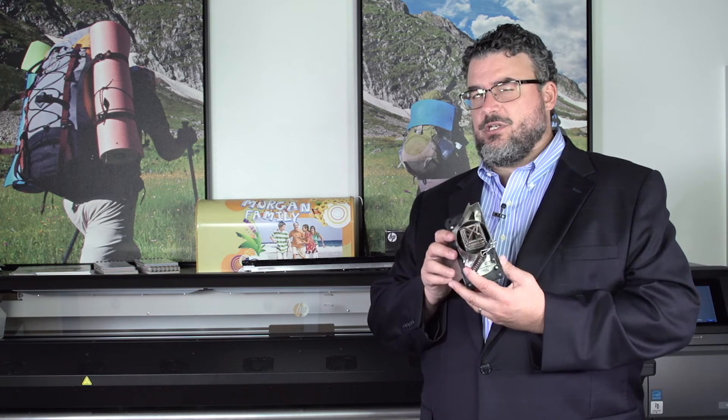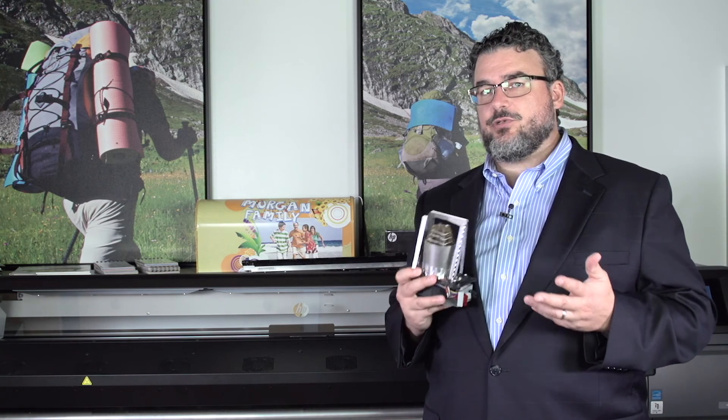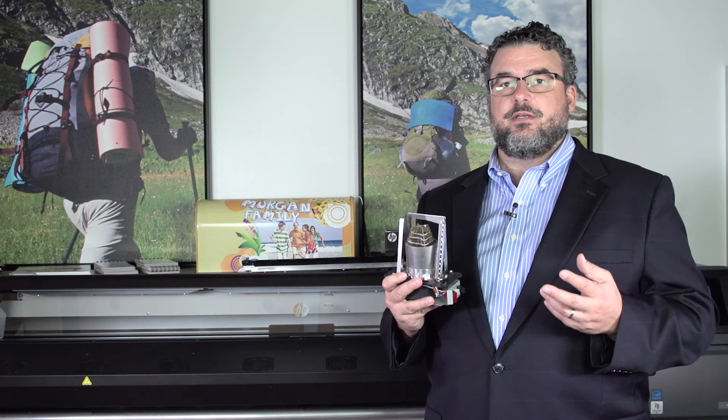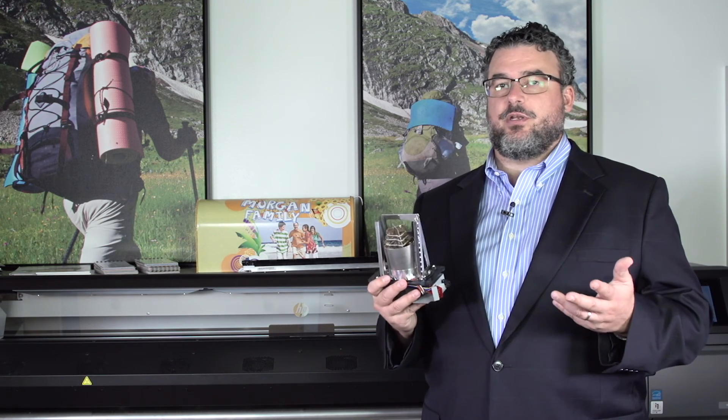These are also much easier to replace than the old units. This is the new convection system that we've introduced, and it makes a big difference in how well the 300 prints. Just wanted to show you this so you understand some of the new technology that we put into these printers.